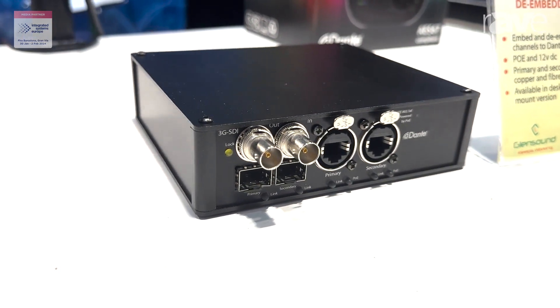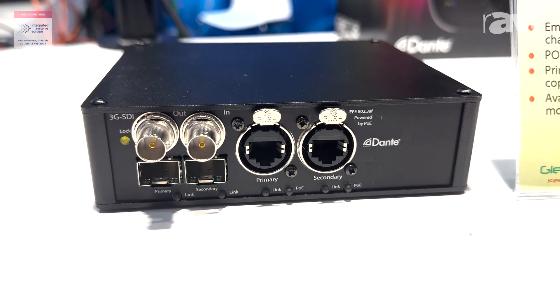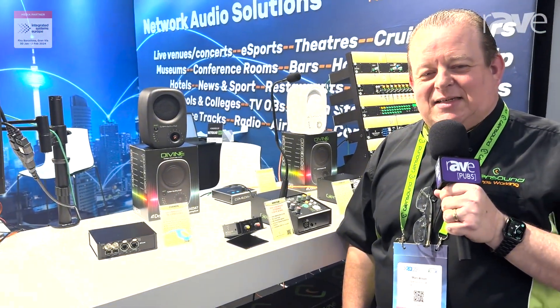It's on network on copper ethernet or with SFP cages for fiber. It's available now. It's the Chiron, and if you'd like further information, it's available on our website, so please head over to glensound.com.